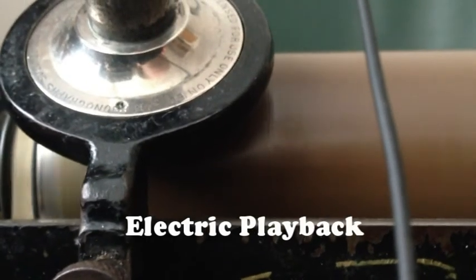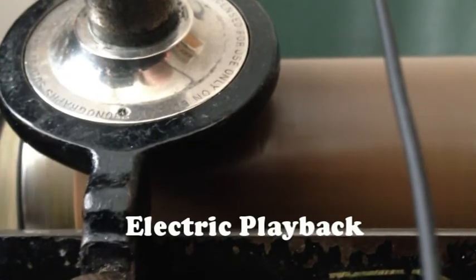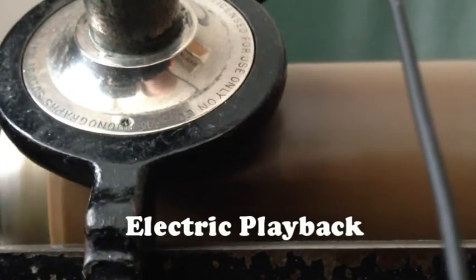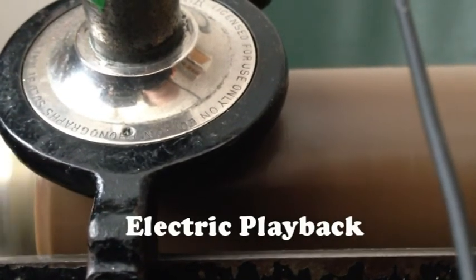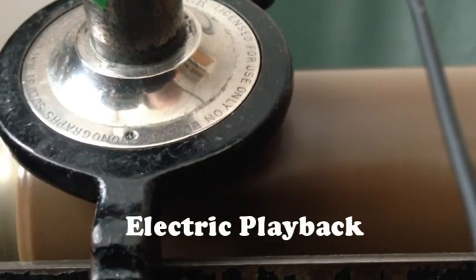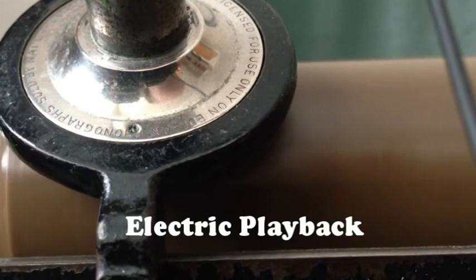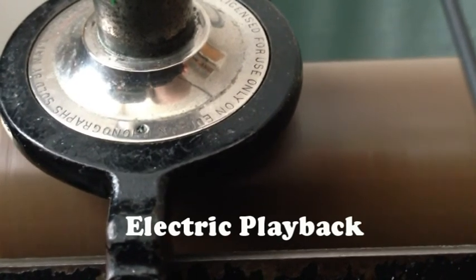This is a test recording of an electric recorder that I've built. Testing 1, 2, 3, 4, 5. The one thing that is letting me down at the moment is the cutting stylus. I'm using a glass rod at the moment and I might try to use another piece of glass. This one doesn't seem to be making things as clear as I would like, and I know that with an improvement of the cutting stylus, the volume will increase and the clarity will also increase as well.